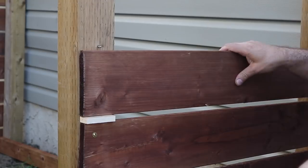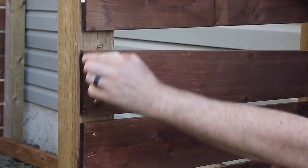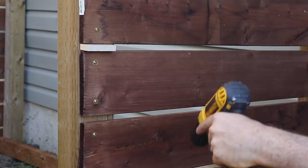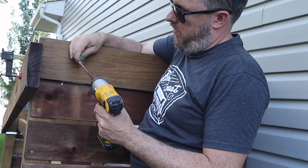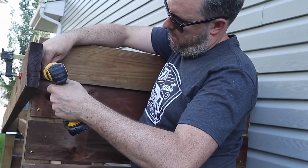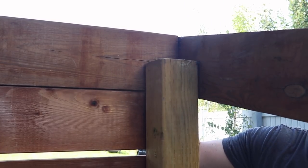I wanted to keep a consistent pattern of the 1x6's that wrap around both sides and the front of the shed, so I used a chunk of half-inch plywood just to gap everything out as I was going. I used a 2x6 for the fascia around the top of the shed just to give it a little bit more depth and definition between the top and the sides.